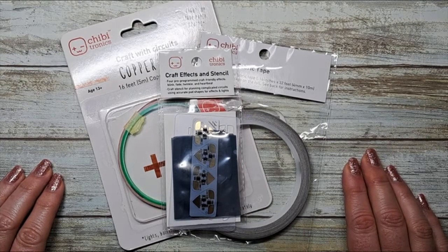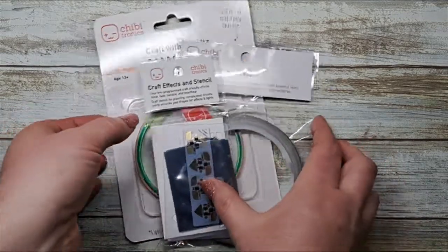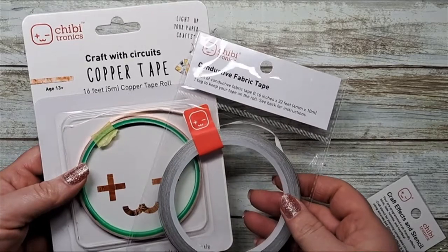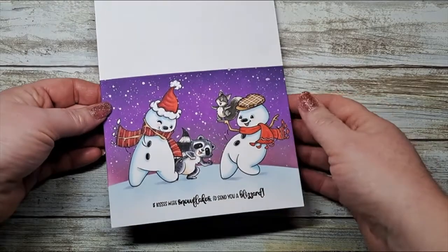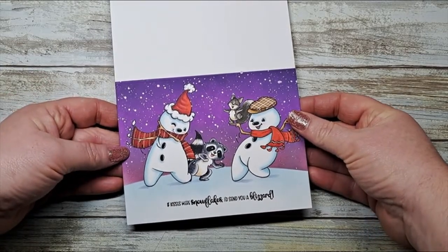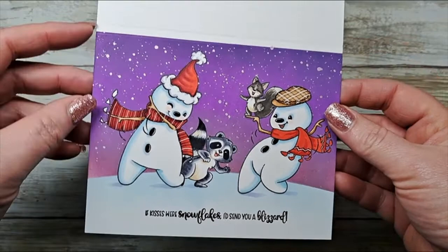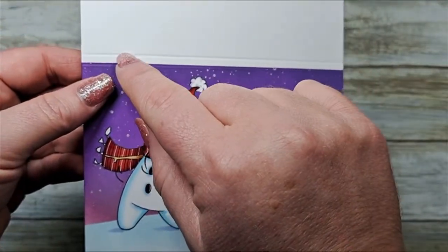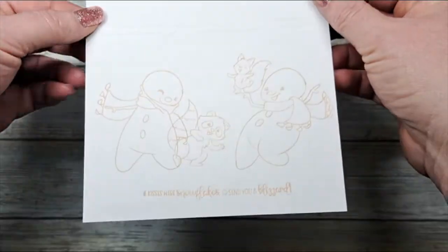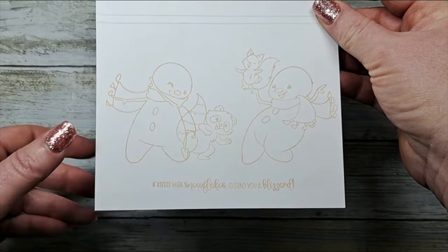Hello Chibitronics fans! Today we're going to be making a card featuring our craft effects and stencil. You can use either our conductive fabric tape or our wonderful copper tape. I have already begun our card by creating a scene featuring the Sweet November stamps 'Drop It Like It's Cold.' Everything is colored and ready to go, with a three-eighths of an inch fold. I've also stamped the same image on the inside to help position where our lights are going to go.